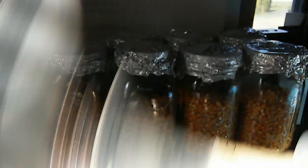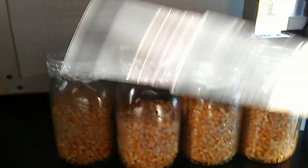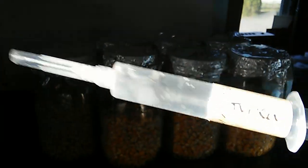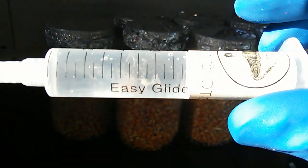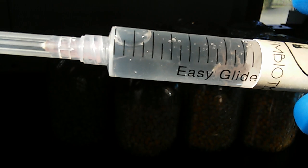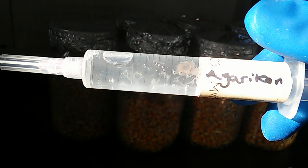Sometimes it'll be a little bit more — some, like the turkey tail especially, are a little bit more tenacious than others. But you'll shake it up and it'll redistribute itself and you'll get a nice, even amount of mycelium throughout it. All the mycelium looks a little bit different; this is agaricon. But today I'll be working with some familiar cultures.